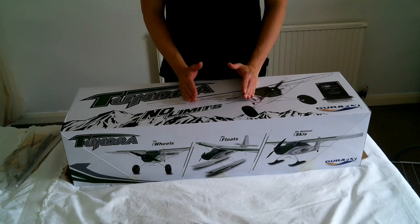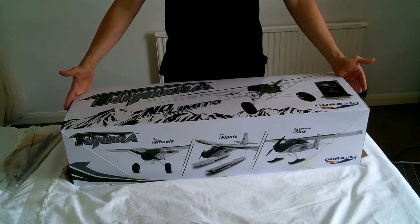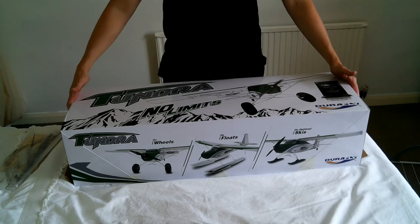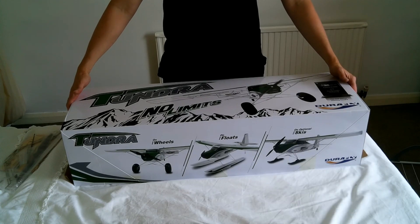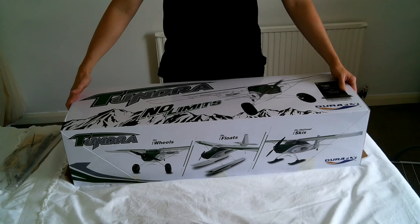I'm also going to be putting a gyro in this, which I know some people may frown at, but the reason I'm doing that is I think it will really make it able to fly in any conditions. Even if it's a windy day, this thing's going to fly with a gyro, and I can land it on those super big wheels.